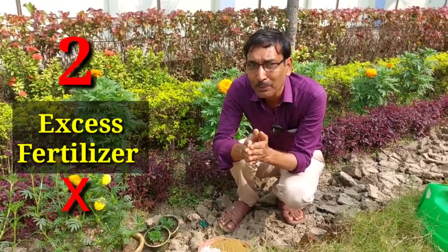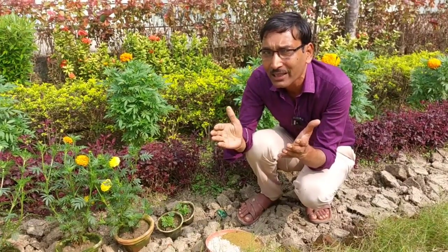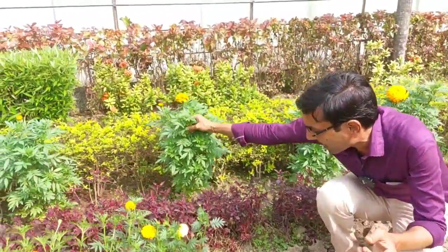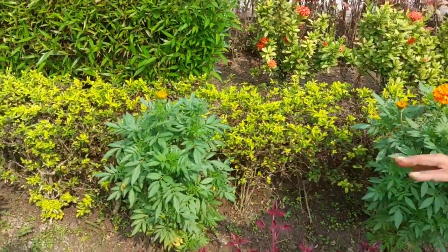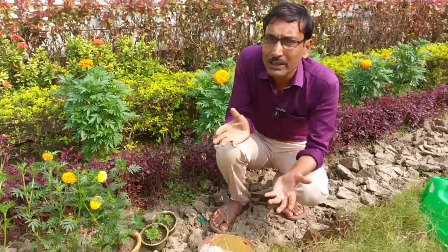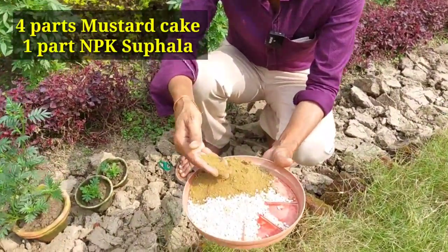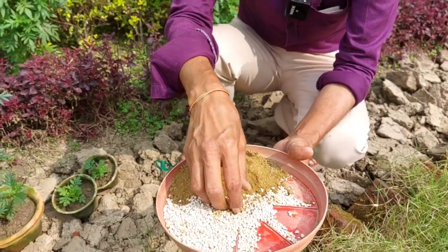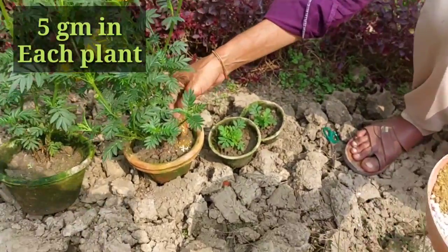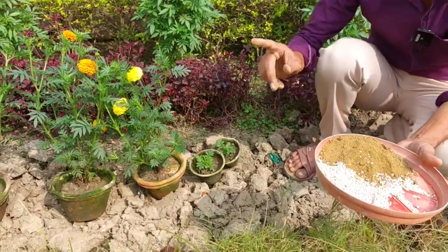The second mistake is excess fertilizer. Many people regularly apply fertilizer — maybe compost, vermicompost, different types of chemical fertilizer. Because of this, the stem becomes very, very thick, and therefore the plant stops flowering and buds won't come. Marigold needs very, very less fertilizer — maybe 20% compost and 80% garden soil is okay. But if you want to fertilize after growing the marigolds, you can apply powdered mustard cake — four parts — and one part NPK 10-26-26, mix it, and apply around five grams per pot at the side of the pot, then water it. That is sufficient once every 15 days.